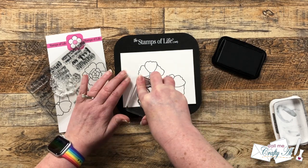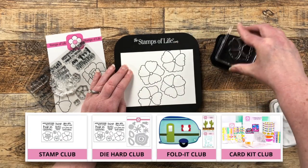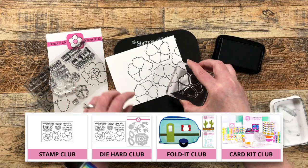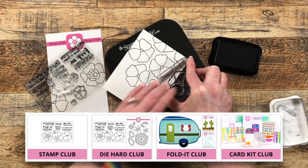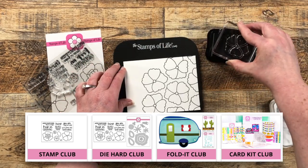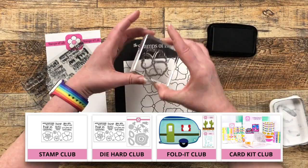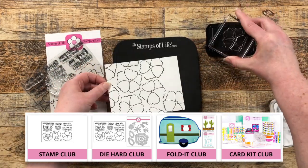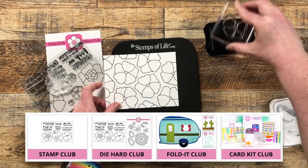While stamping the background, let me tell you about the four monthly clubs. The stamp club gives you just the stamp set. The die-hard club gives you the stamp set with coordinating dies. The fold-it club is great if you love shaped cards — you get a shaped card die and two coordinating stencils. Finally, the card kit club is a box full of goodies to create at least 12 cards, and if stamps and dies are included they are different from the monthly die-hard club, so you get exclusive products. I have a link in the description box below.